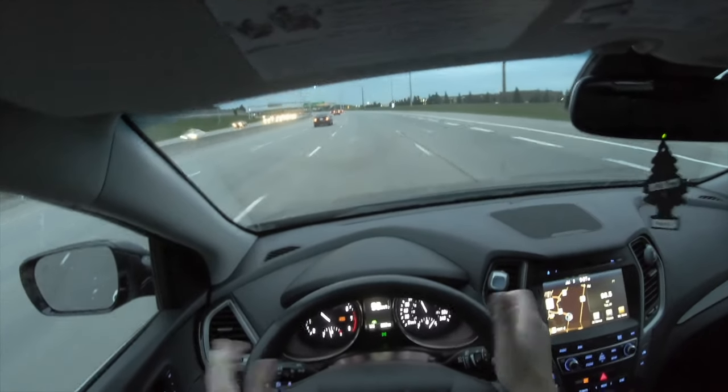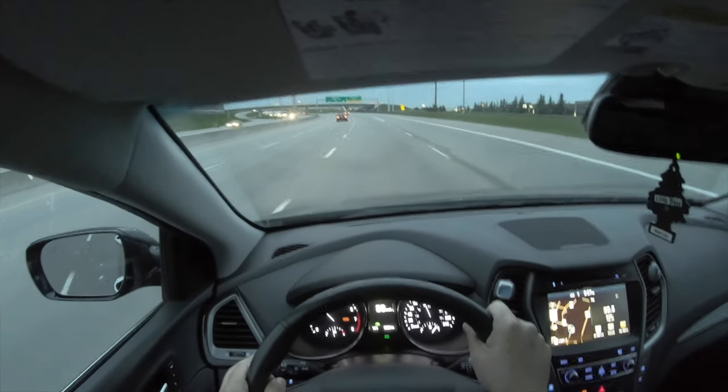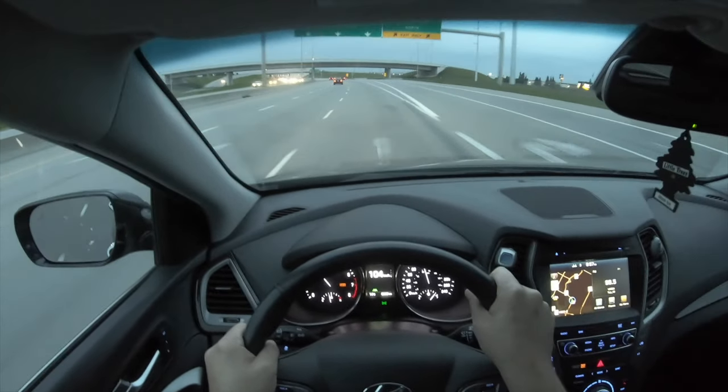This car has blind spot assist, so if there was a car beside me it would give an audible warning and that mirror would show me a light.